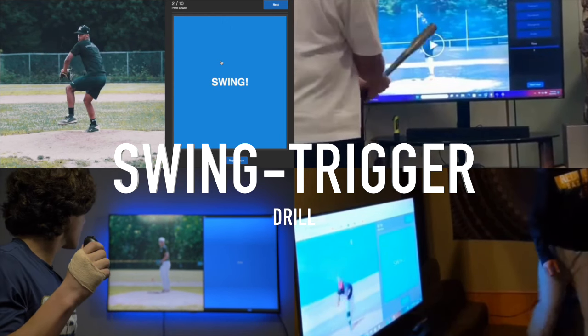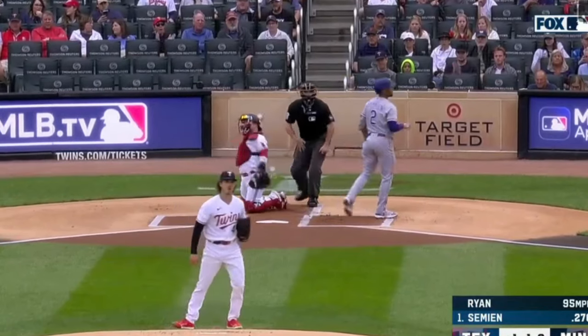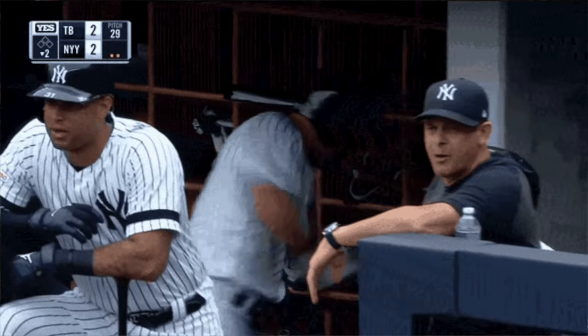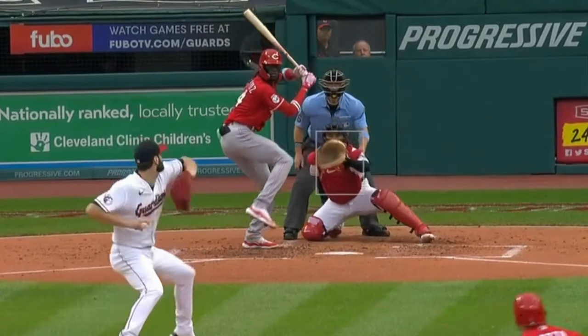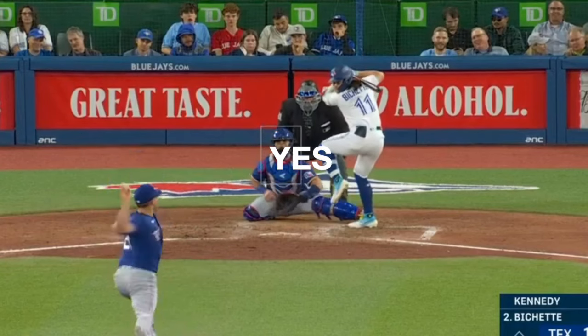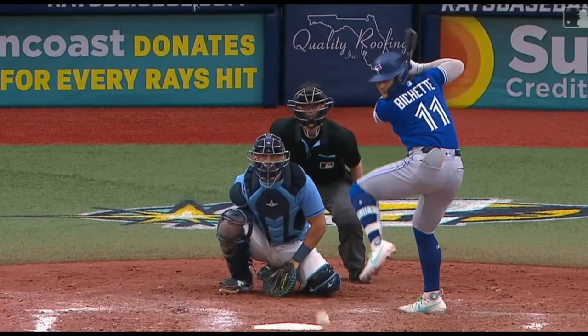Swing trigger drill. It happens to every hitter: we take the fastball right down the middle of the plate and can't seem to pull the trigger — we're like a deer in the headlights, frozen and unable to take the bat off the shoulder. Why? Because we don't have our finger on the swing trigger. The hitter's mentality needs to be, 'It's a strike until it's not.' The hitter has to assume that the next pitch is going to be a strike. The thinking needs to be: yes, yes, no on a ball — yes, yes, go on a strike. This is how you keep your finger on the swing trigger.